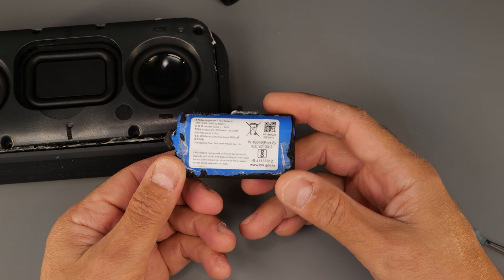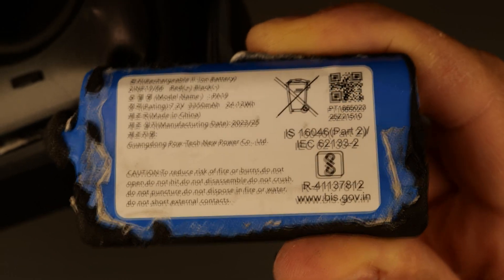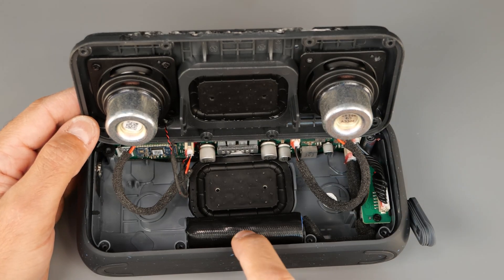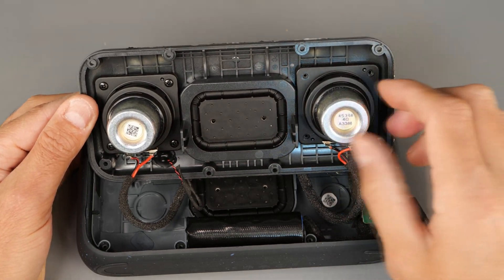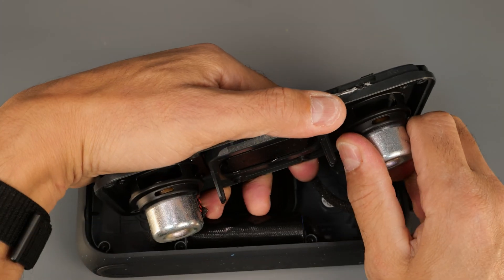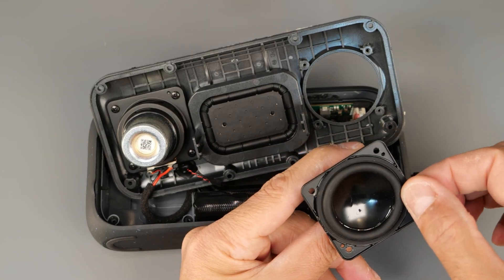I can already see that there are two cell batteries in here, and it's very possible that they are this type of battery that you can find in other electronics — looks like it's the same size. Here we go guys, we've got to the battery eventually. Let's get a closer look — I'll take a picture just in case. I'll put the battery back in place now.